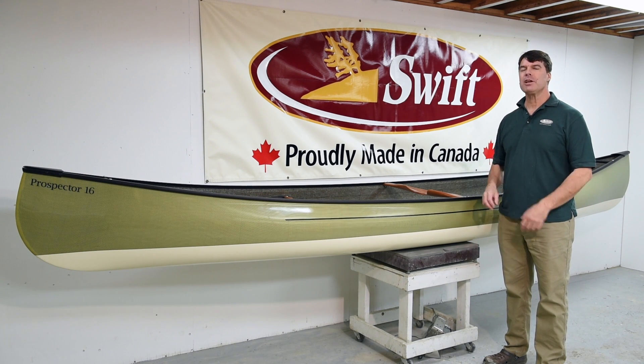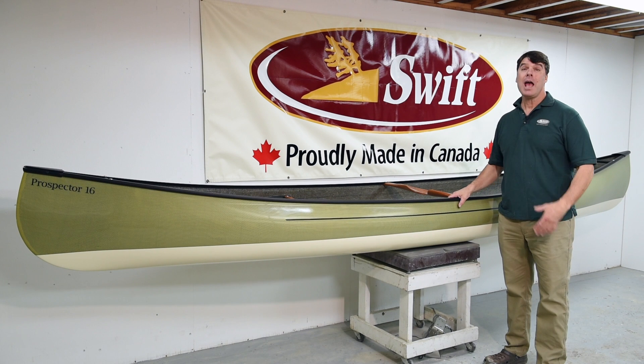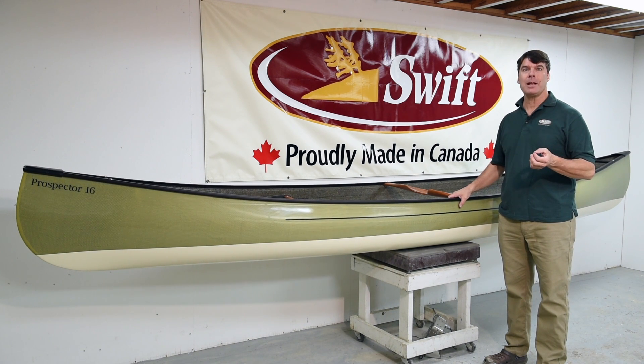Hello folks, I'm Bill Swift from Swift Canoe and Kayak. We are at our factory in South River, Ontario, and I am going to show you what our laminates for our canoes are going to be for 2017.